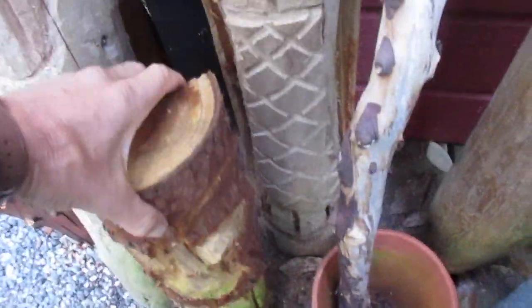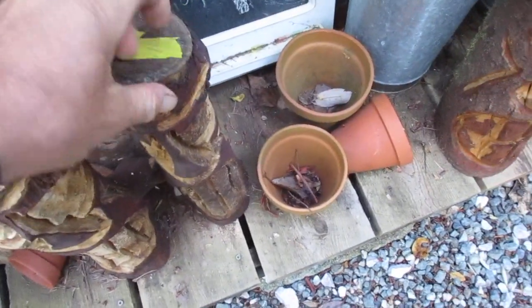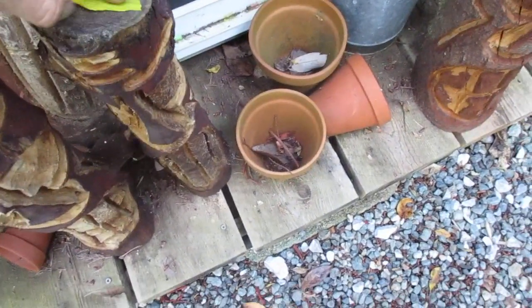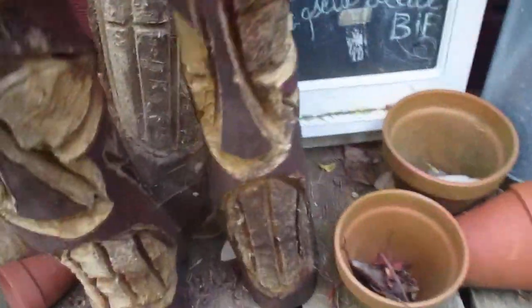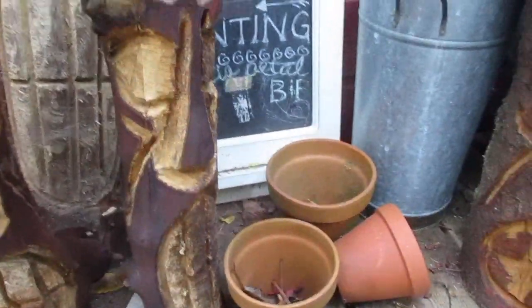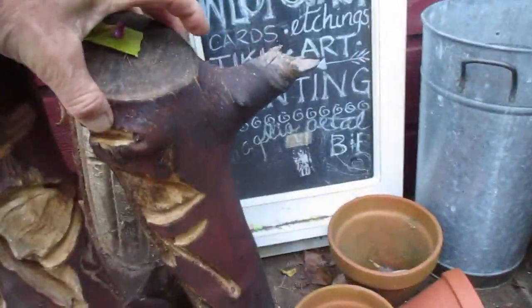That one's nice and light — redwood is very light. Arbutus is a harder wood to carve, and this one here is $50. Very heavy hardwood.